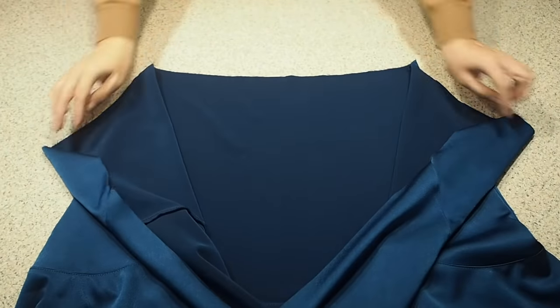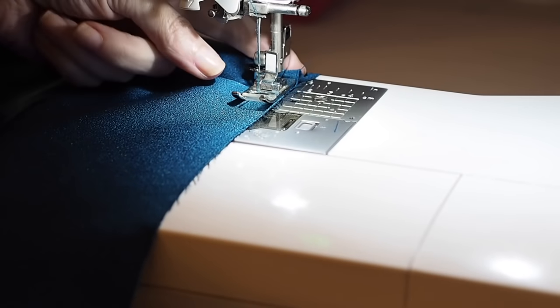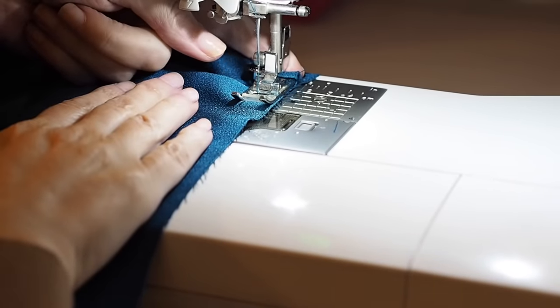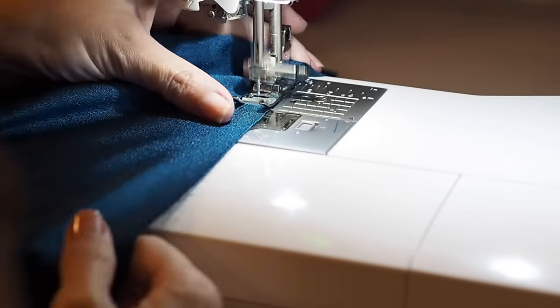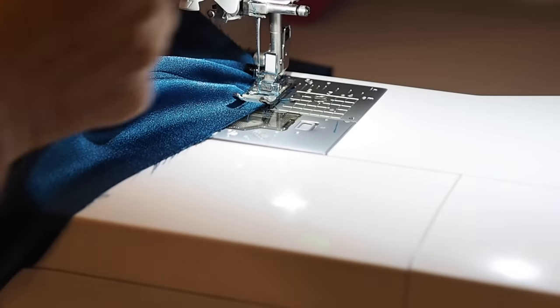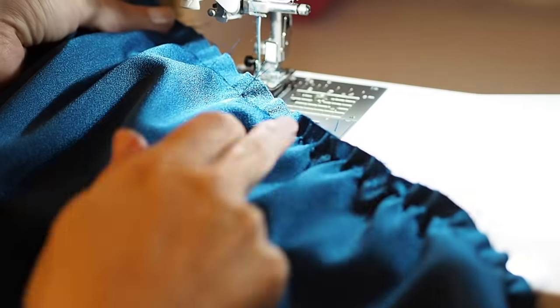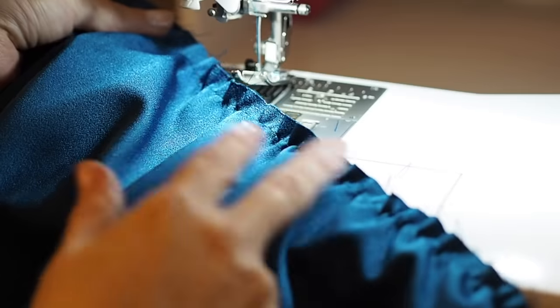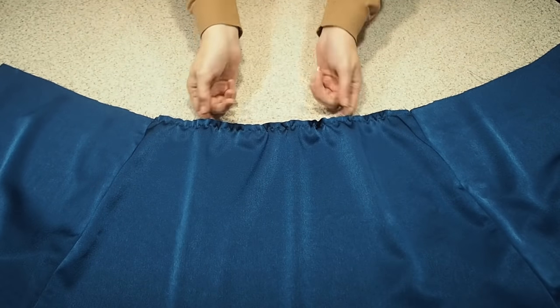Now the very last thing I have to do to prep the skirt is just run some gathering stitches along that back waist. Using the longest stitch length on my machine, popping my finger in at the back of my foot, stitching here within my seam allowance. So that's done — my skirt is fully prepped and ready to be added to my bodice at the waist.